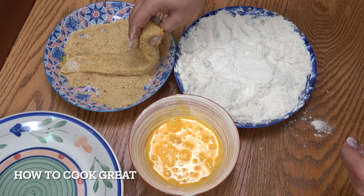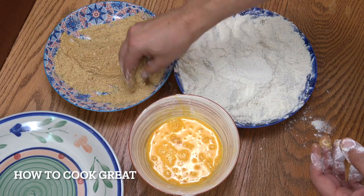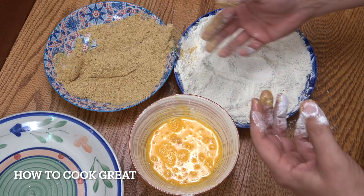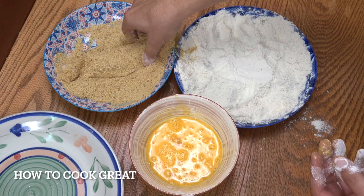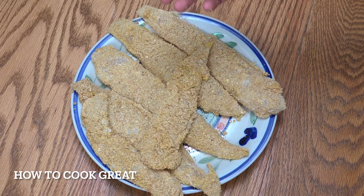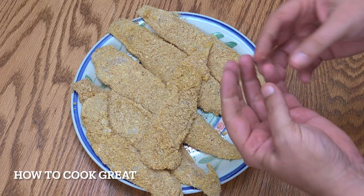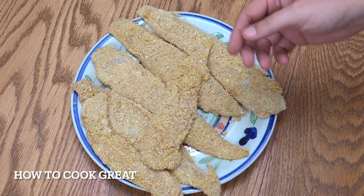Now we're ready to go. I've made a big mistake — I used both my hands. You should just use one hand for the wet and one for the dry; otherwise you end up getting it all over the shop. But beautiful — that's it, ready to roll. If you use one hand for dry and one hand for wet, you don't end up with a massive build-up on your hands, which is not very professional.